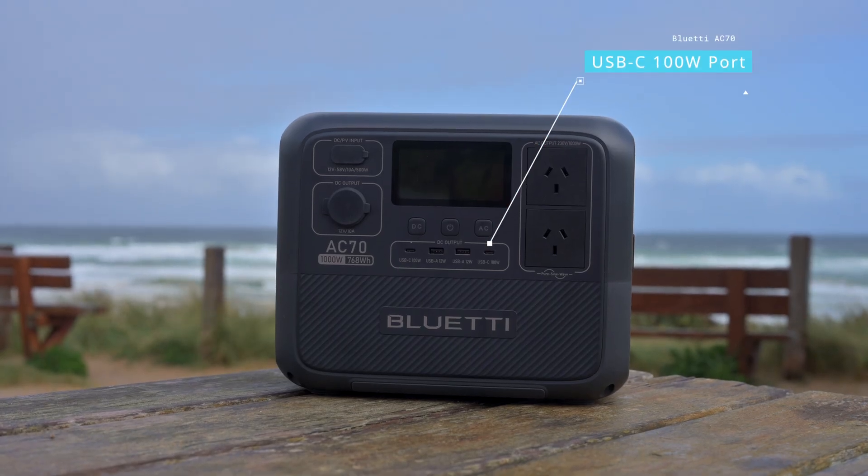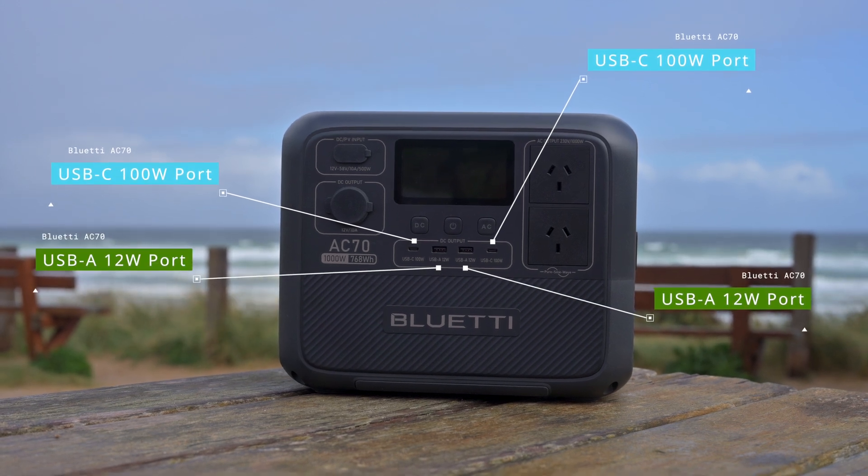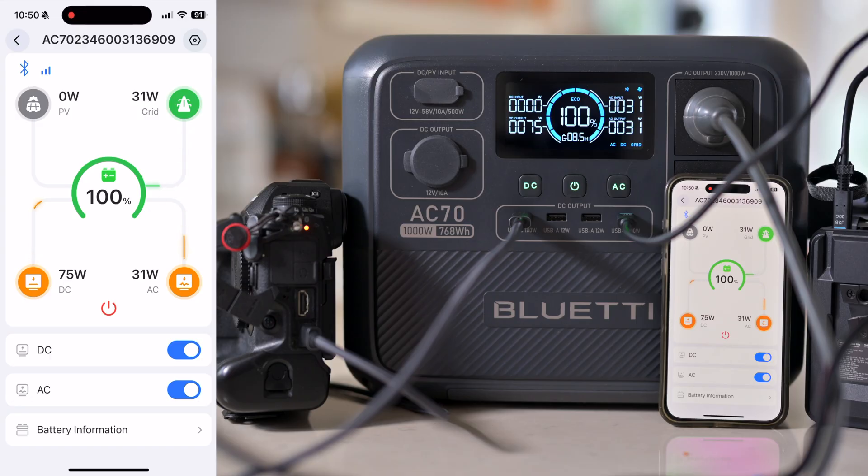Along with that, it has two USB-C high powered ports and two USB-A ports, giving you a huge amount of connectivity. And later on in this video, I will show you the cool Bluetooth app for this device from Blue Etti.